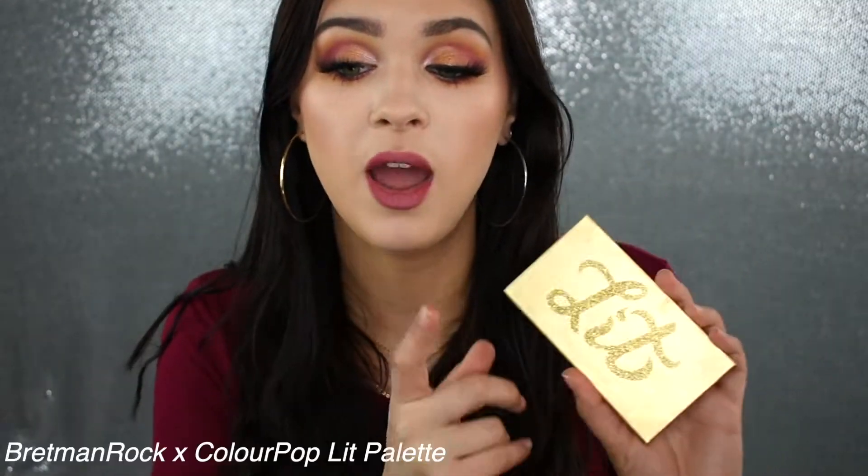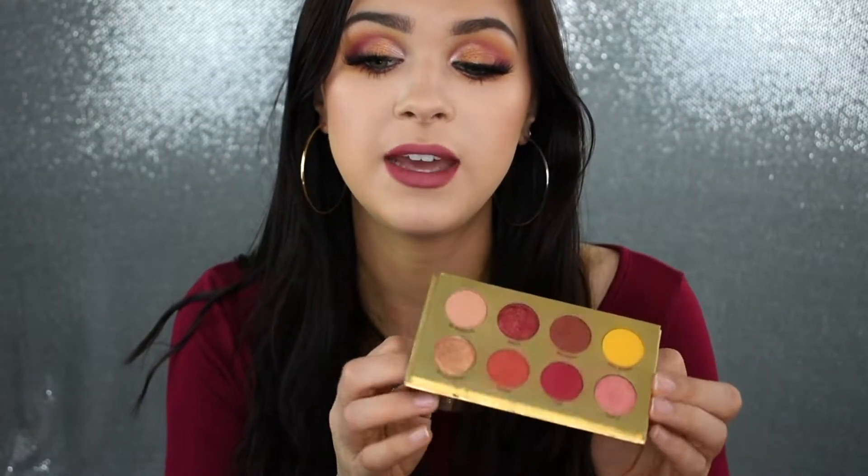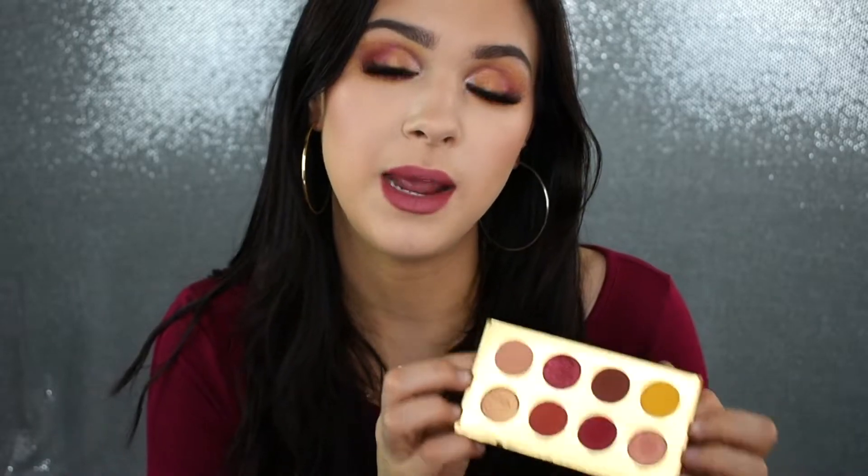Today I used my Bretman Rock x ColourPop Lit palette. I used one other shadow from my Anastasia palette, but I mostly used this palette today. I love it — it is so beautiful. I definitely feel like this is an underrated makeup product. The shadows are super creamy, super pigmented and blendable. It is very affordable, I think it's like $12 and you get eight shadows. If you see this online or in a store, pick it up because it's a solid 10 out of 10.